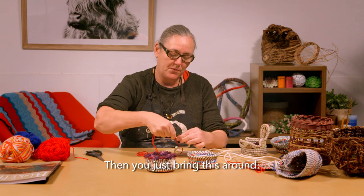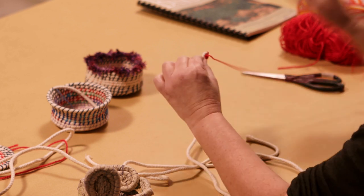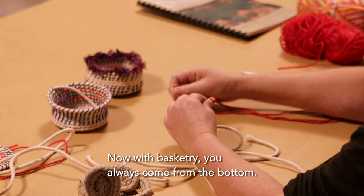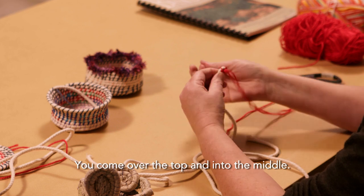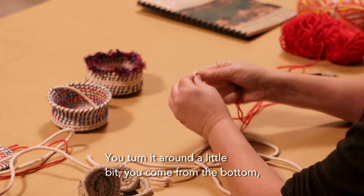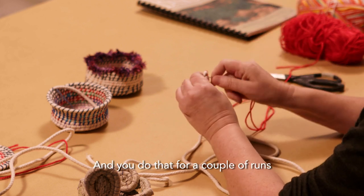You just bring this around so it's almost just folded, and you basically just need to hold it into place. With basketry, you always come from the bottom, over the top, and into the middle. You turn it around a little bit, come from the bottom, over the top, into the middle. You do that for a couple of runs.